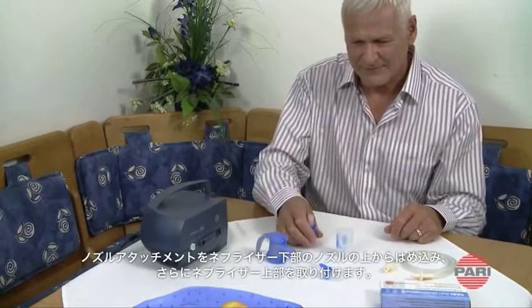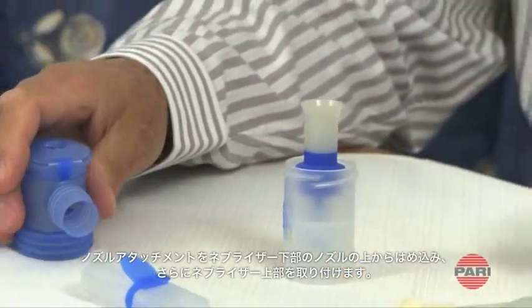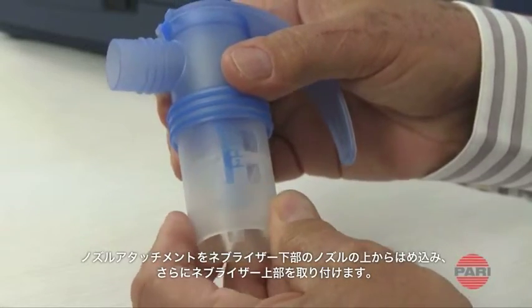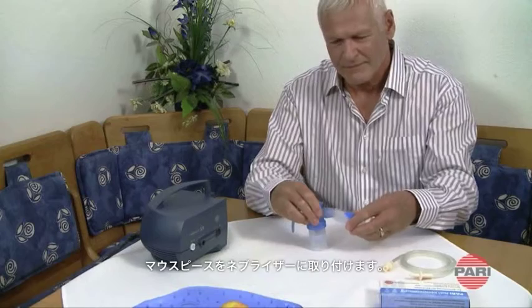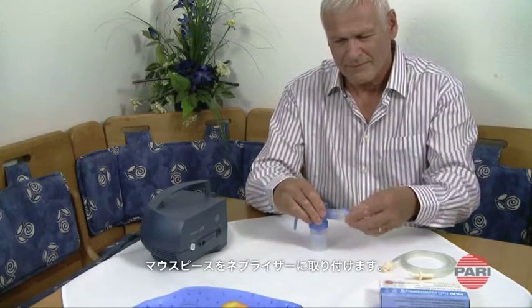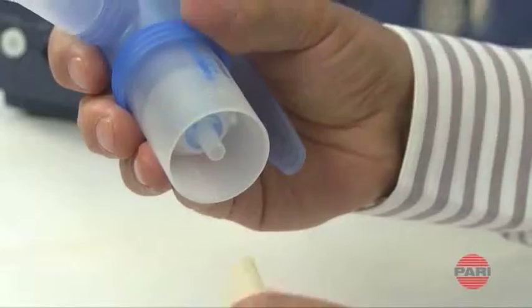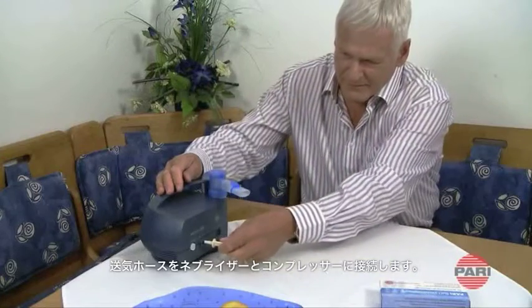To assemble the nebulizer, first push the nozzle attachment onto the nozzle in the nebulizer lower section. Screw the nebulizer upper section onto the nebulizer lower section. Now attach the mouthpiece to the nebulizer upper section. Use the connection tubing to connect the nebulizer to the compressor.